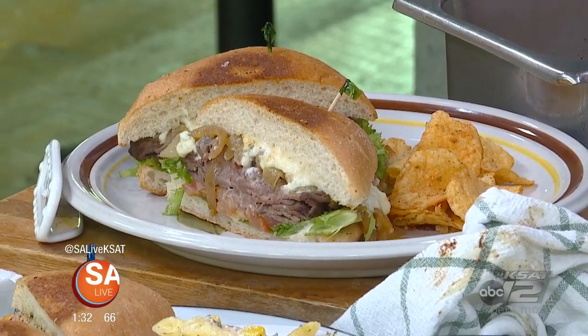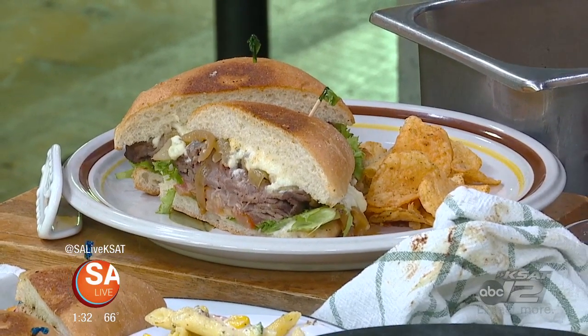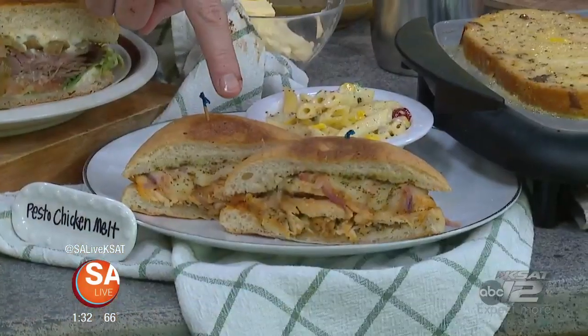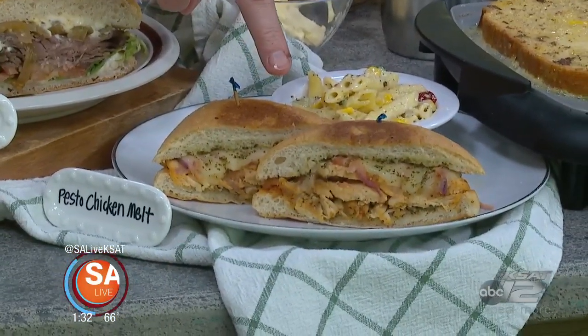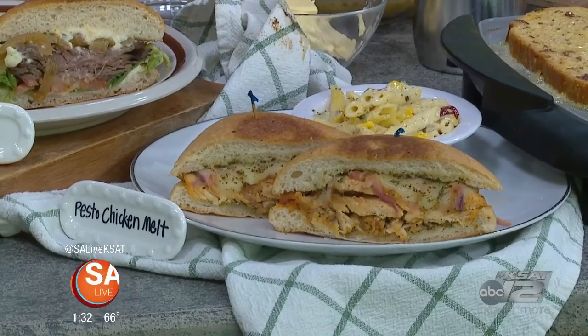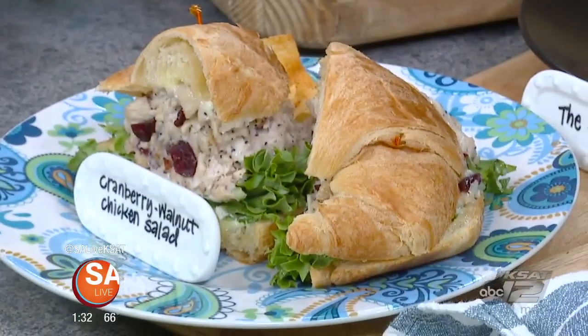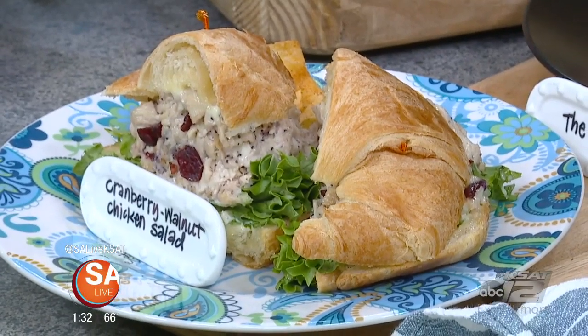The Beef and Blue with blue cheese and horseradish is available on Tuesday — that's today. And that's the Monday pesto chicken melt — chicken, pesto, cheese. And here on the croissant, we've got the cranberry walnut chicken salad, and that's available every day.